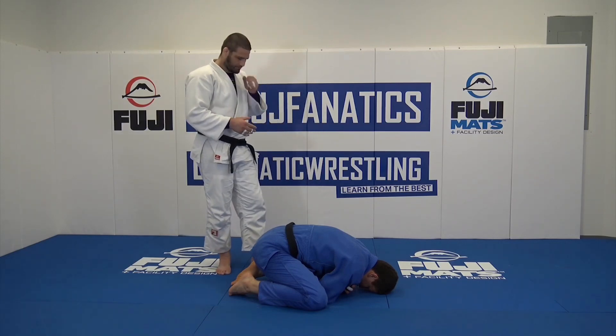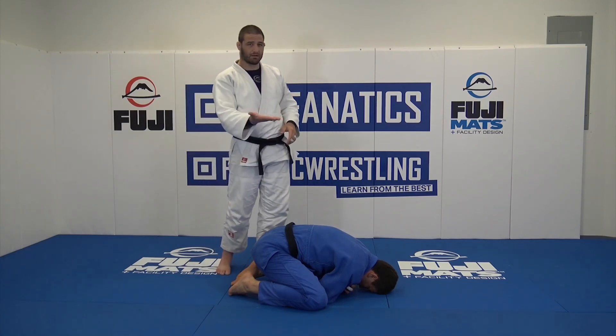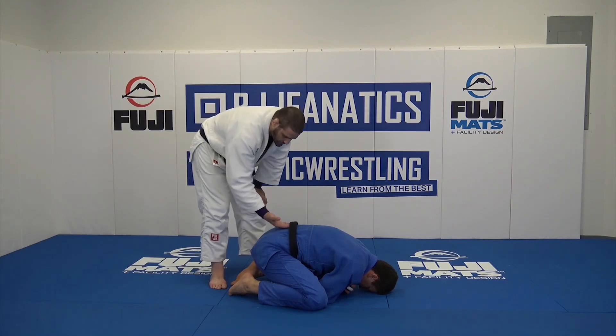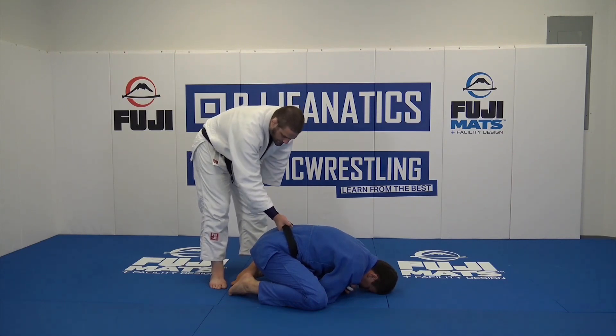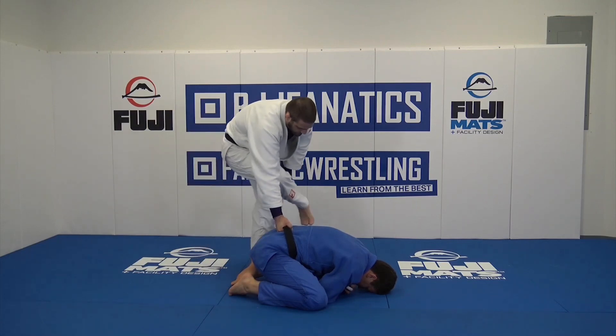To start here, I'm going to start behind my partner. I'm going to go fingers in, palm up. I don't want to reach over — I want to start here, fingers inside. And then I'm going to put my foot on his thigh.